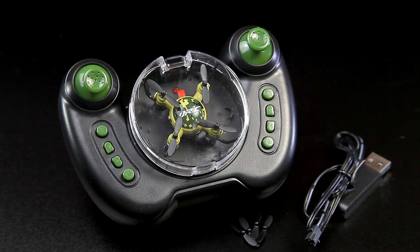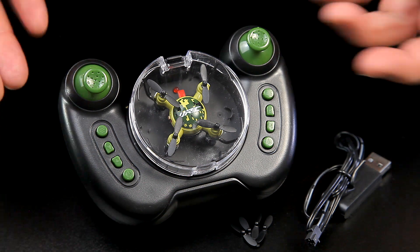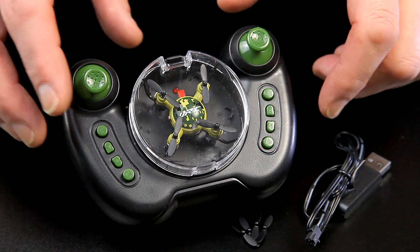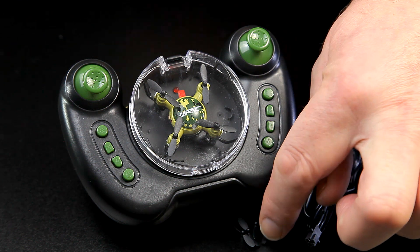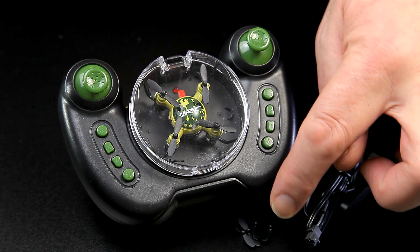That's everything unpacked - it's a really simple package. The nice thing is the actual cord is carried in the transmitter, which is not unusual but it's a really nice little feature as it stays protected. You've got four little spare props - I expect they'll be called 'propettes' or something; there's bound to be a term coming out for them from the drone community.